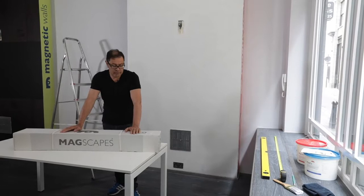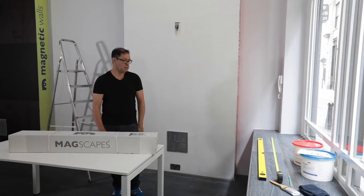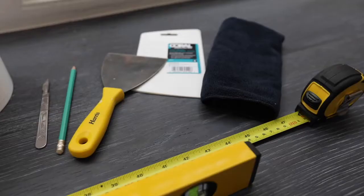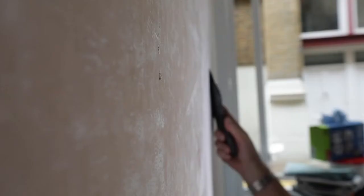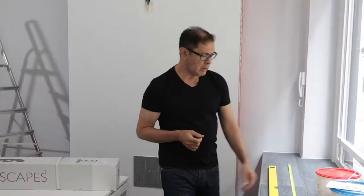Today we're going to give a demonstration of how to install some MagRite material across this chimney breast here. It's quite a small piece, a simple job for one person to do. I've got some tools here that I'll be using: a spirit level to draw a pencil line that's square with the floor, and a scraper just to de-nib the walls. The reason for that is because any tiny pips or pieces of foreign matter on the wall, we don't want them to create a surface imperfection when you're going to be writing on it. We've also got a spreader here which we will use to flush any air bubbles out.